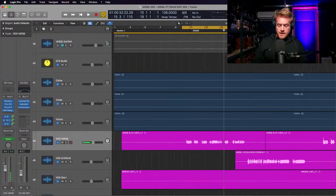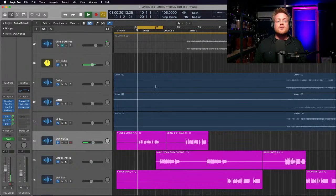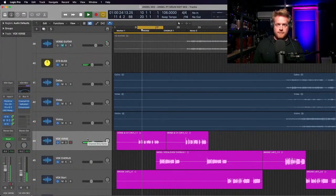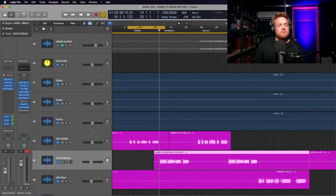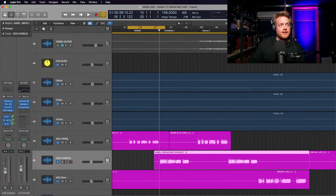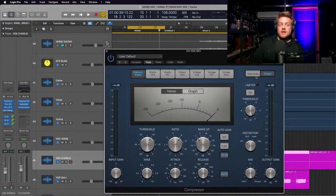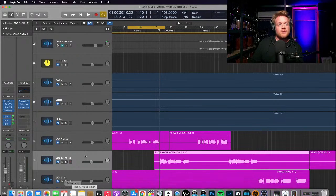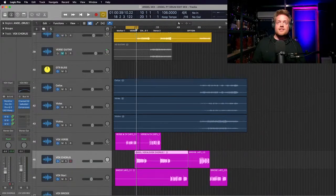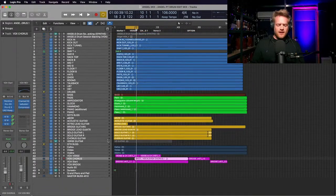For the chorus I've copy-pasted the settings from the verse but assigned the sidechain compressor to the lead vocals on the chorus vocal rather than the verse vocal - otherwise the compressor wouldn't do anything and you'd get the full reverb coming out all the time. So that's how I have set up this session.